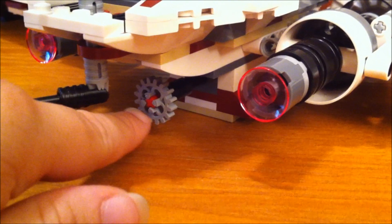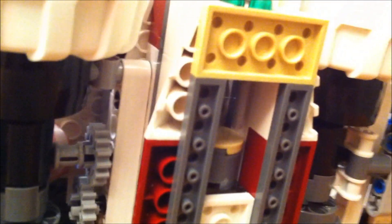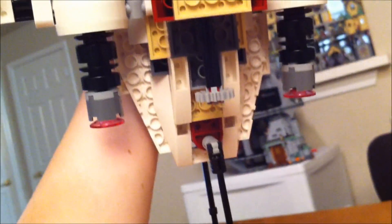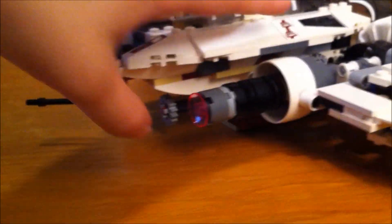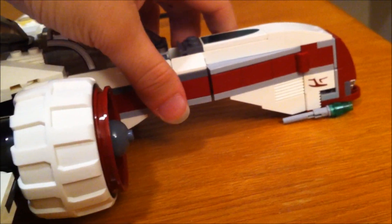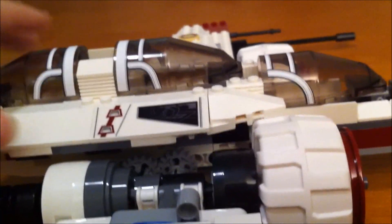This piece right here — if you push it forward, you can shoot the flick fire missiles. There are your flick fire missiles right there. From the bottom, you can just push that and they shoot out. It works better if you're holding it with two hands so you can hold it up off the table — they shoot a lot better that way.